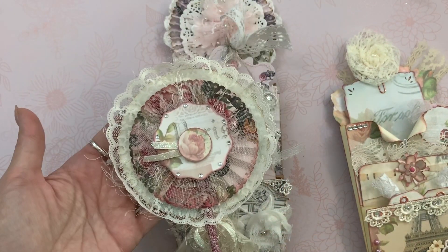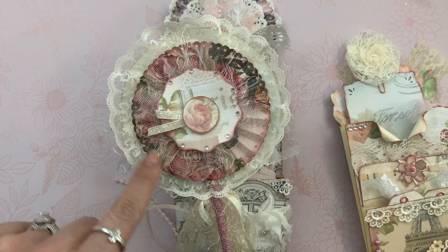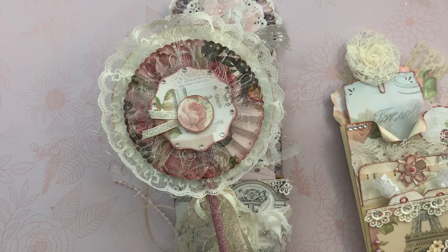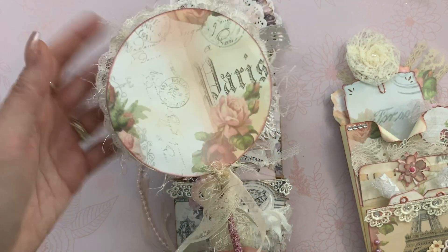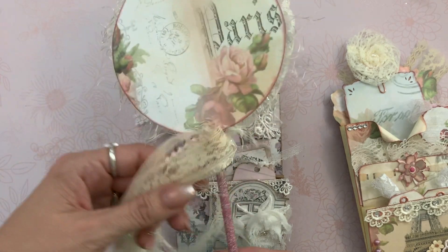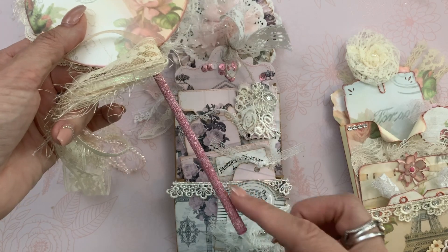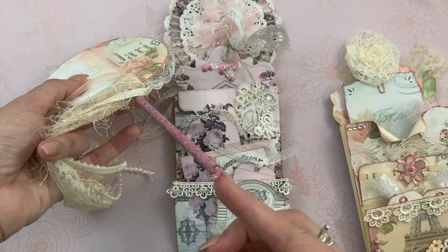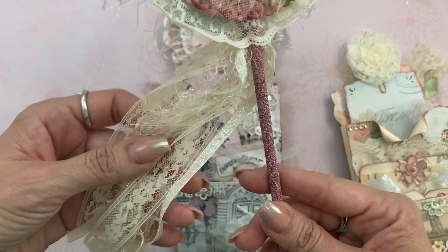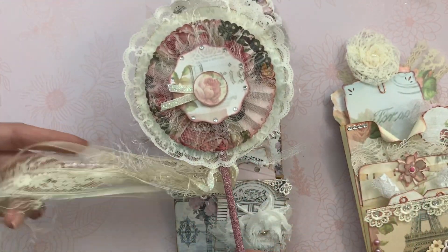This is a gorgeous wand that she created, and you can see that it has paper that matches, and then this is the paper from the collection, and this as well. Isn't that beautiful from Shabby-Dabby-Doodah? I will leave the link to both of these kits or to just her store. She added some washi tape here and a little rhinestone there, and all this beautiful trim and pearls. So soft and delicate and shabby.